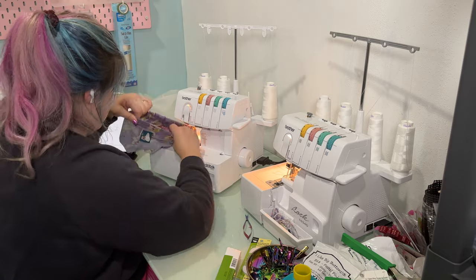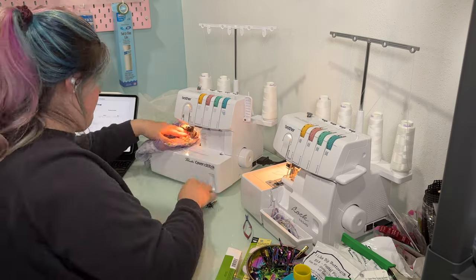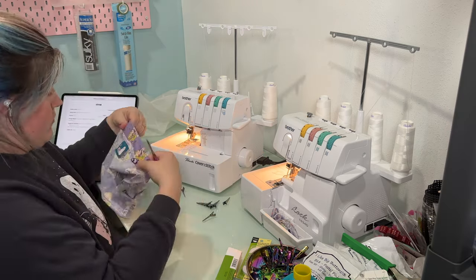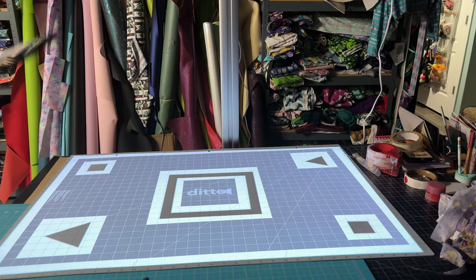I added a little woven label within the seam so we knew where the backside was. That was the end of the first round — I was very defeated and very frustrated. But I had to prove to myself that I could use this machine and try again, which I highly encourage: if you're frustrated at any point, give yourself grace and try again.